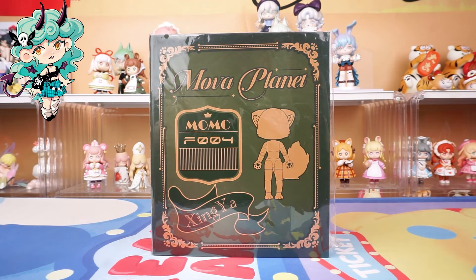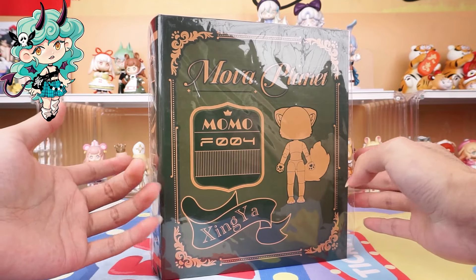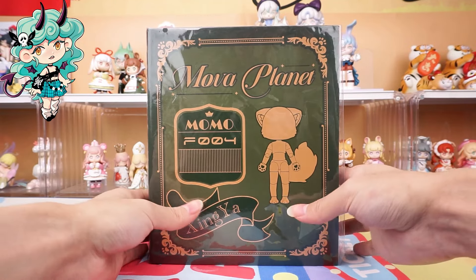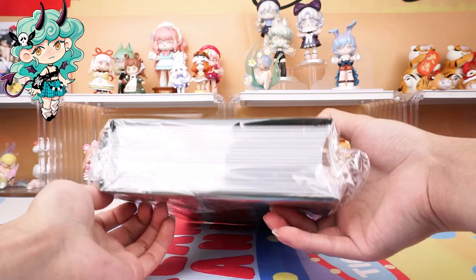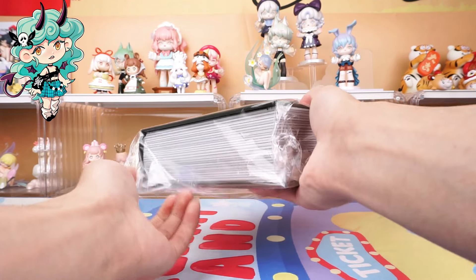Hello, I am Kiki from Kikagoods. Today we are going to unbox the Mova Planet Fox Series action figure, Apricot Bud. Before diving in, hit the subscribe button below for more unboxing reviews.